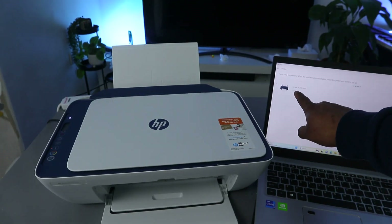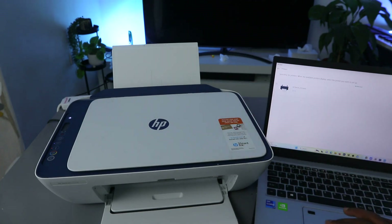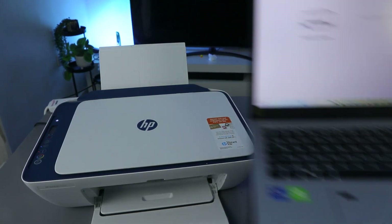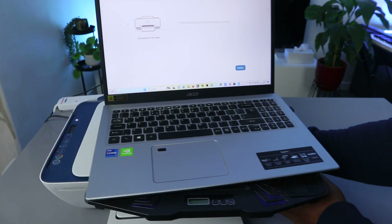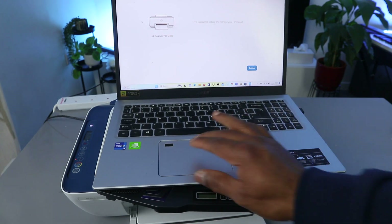Here we go — you can see the HP DeskJet 2700 series, which is this printer. Select it, and now it's telling us 'Time to connect and manage your printer.' I'll move it so you can see it. Select 'Continue'.